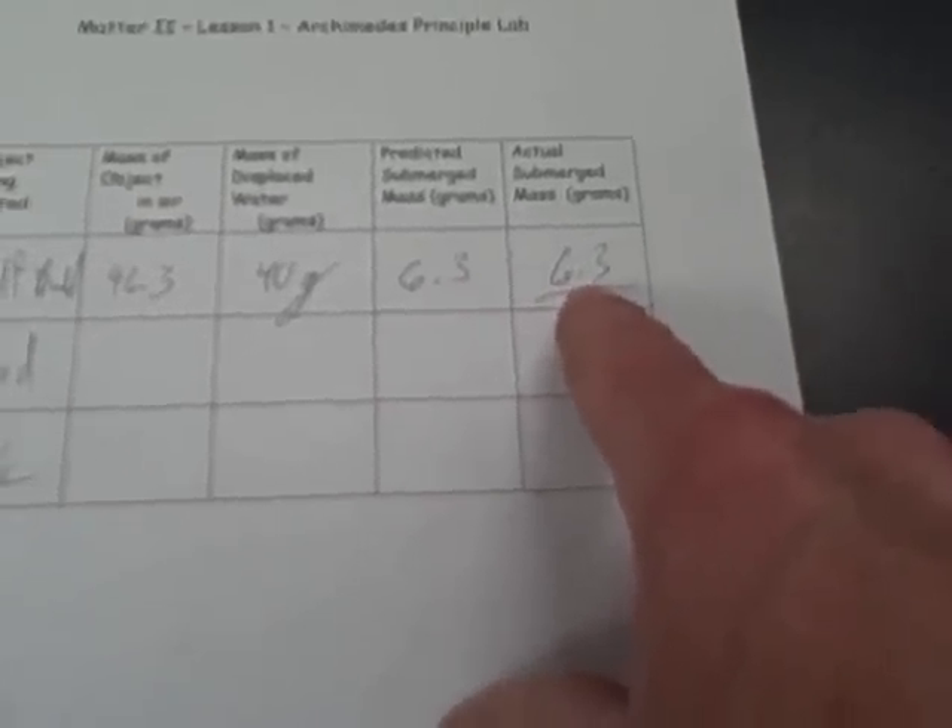Do that with the piece of wood and with the rock. Make sure you practice this technique and make sure you understand it. Tomorrow you will be given a mystery object — you will have to be able to predict the mass, and I will tell you what the actual submerged mass is. Depending on how close you are determines your grade.